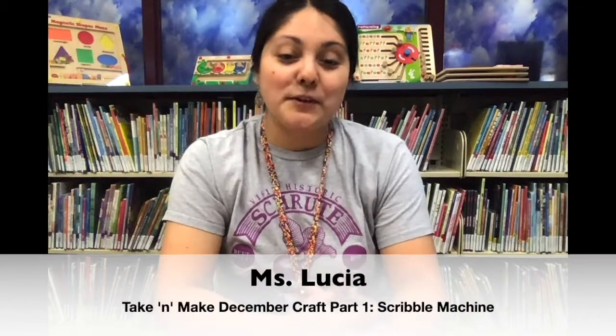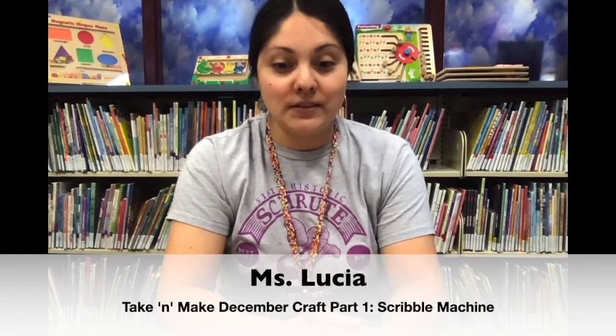Hi! Today we're going to make a scribble machine and use it to decorate a snowflake.